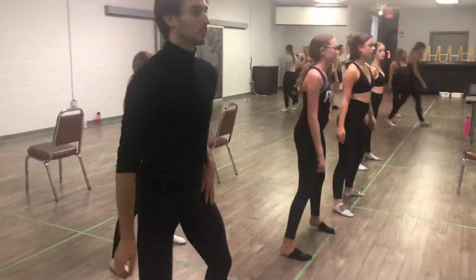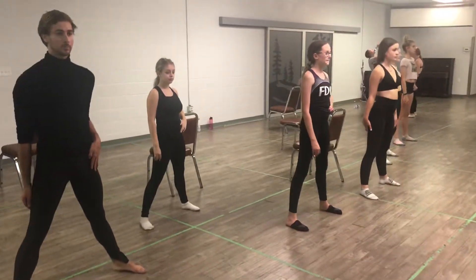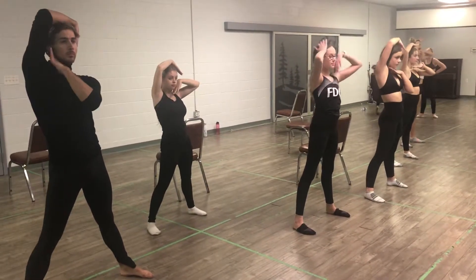I'm going to get you guys to move back to show the next section. So we go big step 7, hold 8. Cross push, 1. Push out, 2. Right head box, 3. Smush, 4.